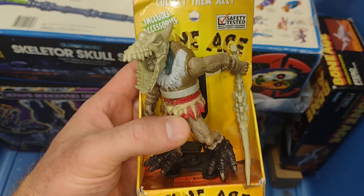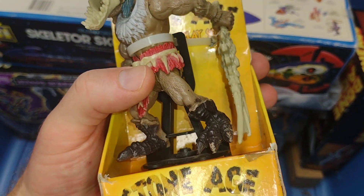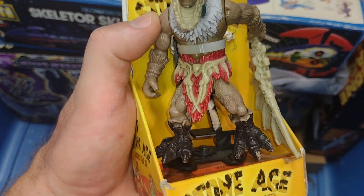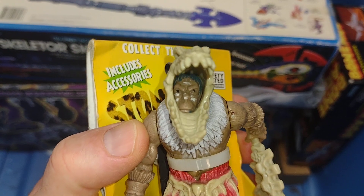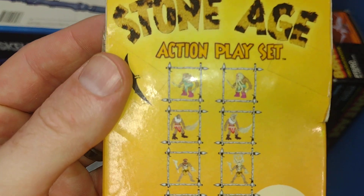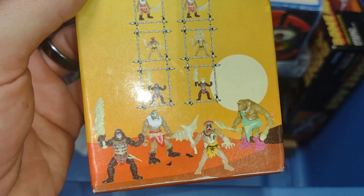Stone Age action playset — this figure is cool, I love the weapon, just the look of them. Great look for the boots, wearing like bones and dinosaur leather-type stuff. Very cool piece. Looks like there are a few different figures; this is the only one I have.